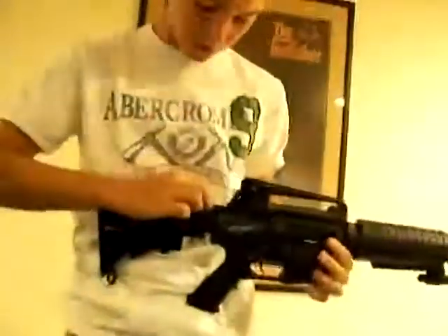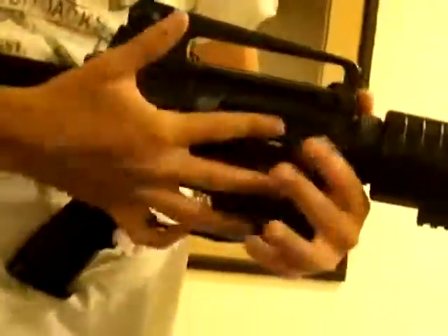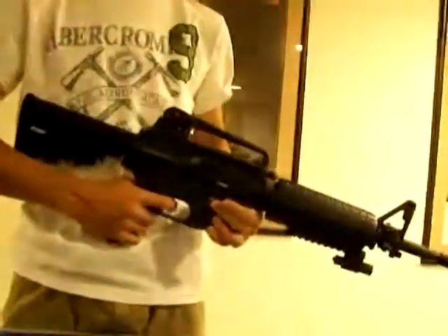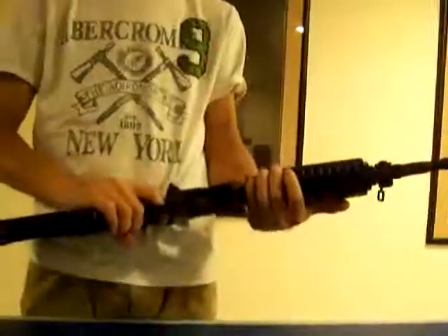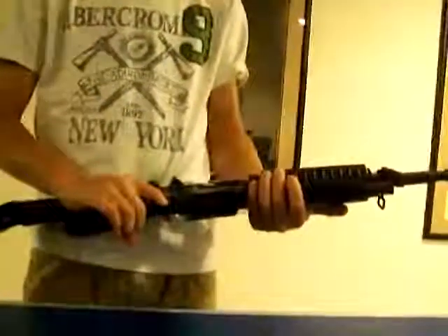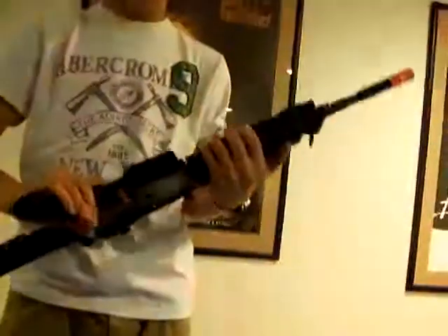Adjustable hop-up is in there — turn the wheel up. Standard is about 340 FPS, which isn't particularly powerful, but it's a good beginner's gun. It's easy to use.